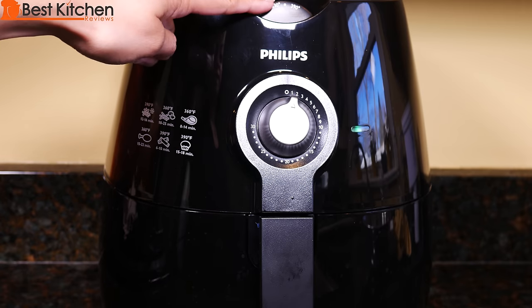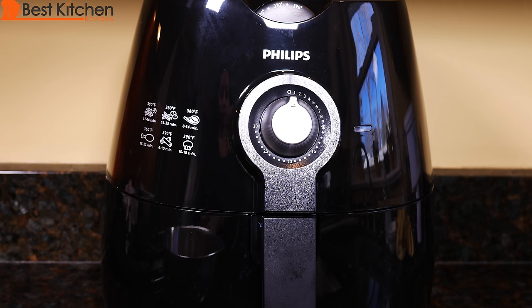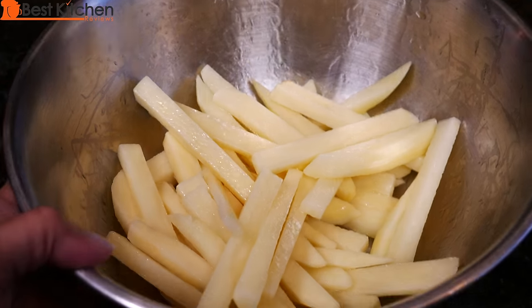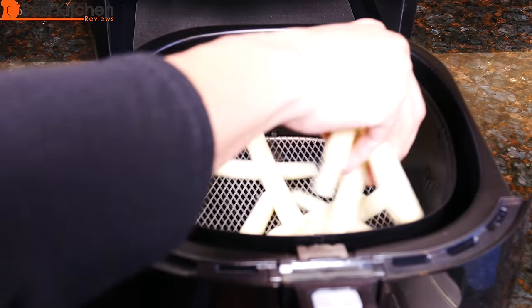I'm preheating the fryer at 360 degrees for three minutes. The fryer is preheated. I drained and dried the potatoes with some paper towels and tossed them with one tablespoon of olive oil. Put the potatoes in.